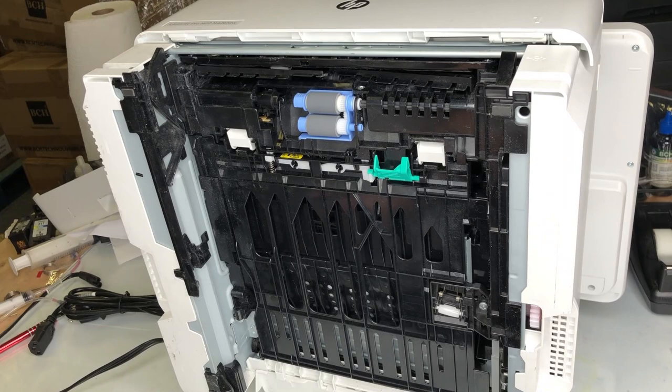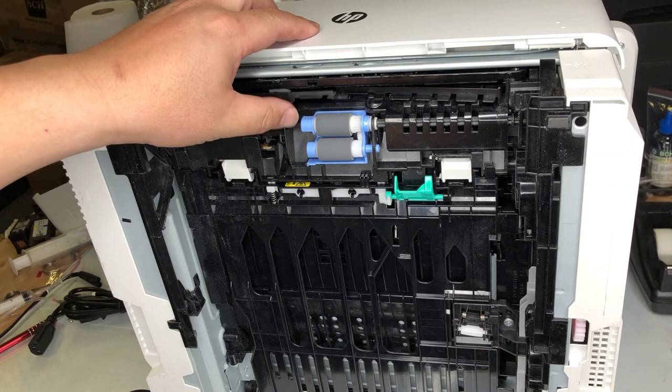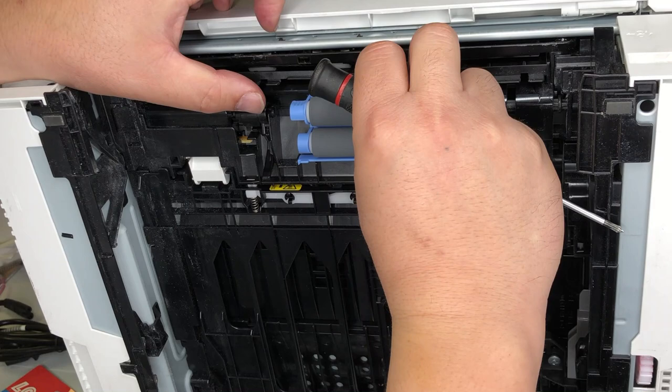See the problem right here? If you remove the paper earlier, you'll never see that. That's where the problem is. This paper guard broke in half, and one half was lodged into the printer, and the other half is hanging.